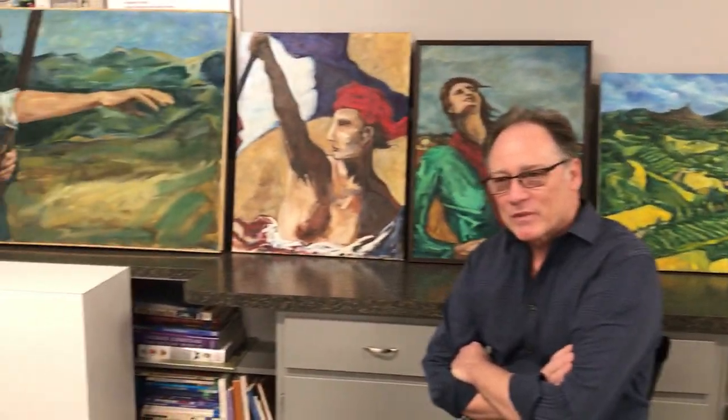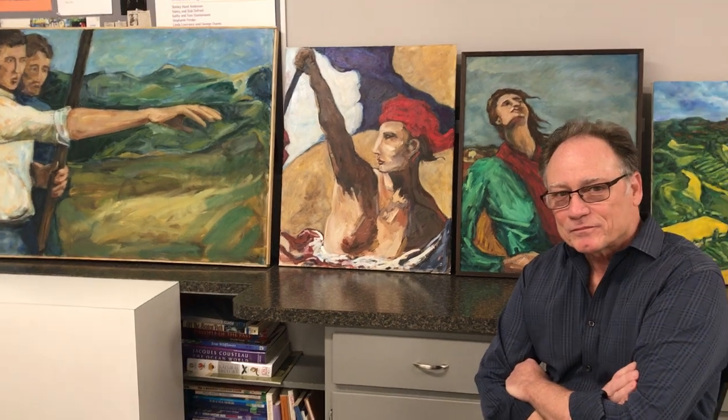Dave, thank you so much for being here with me. I really enjoyed talking to you. My pleasure. I didn't know as much as I do now about you, and I really hope that people are interested in taking your course, which is coming up in the fall. Just go to our website, ArtCenterVB.org, to sign up — it's quite easy. It's going to be a very exciting course. Thanks so much, David. Thank you — I'm looking forward to it.